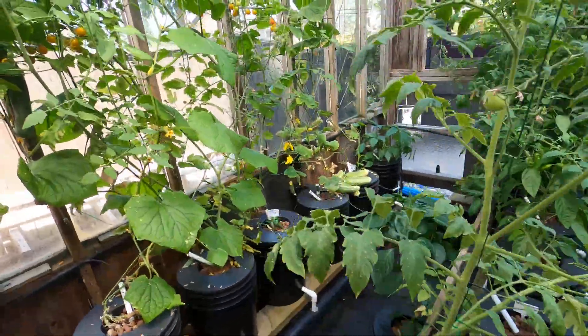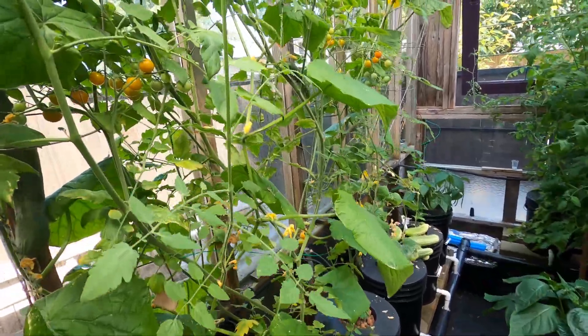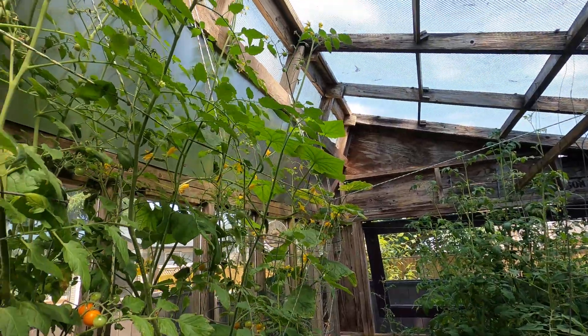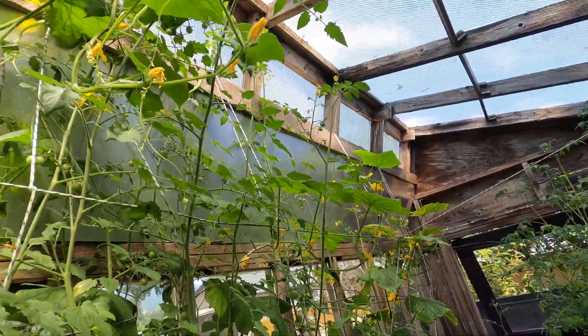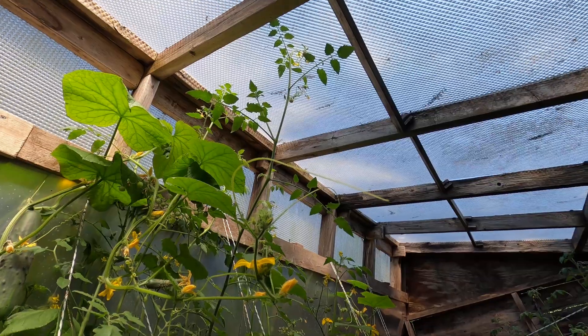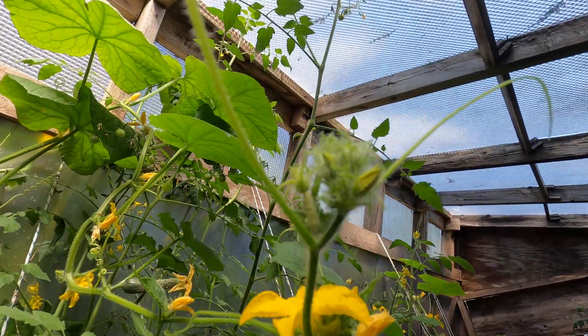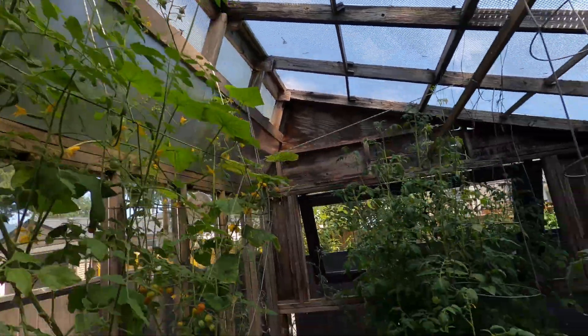Thanks for watching. I'll see you in about a week because yeah, it'll start taking off here. I'll have it fill up this whole ceiling probably — just touching the ceiling. Good stuff. Bye.